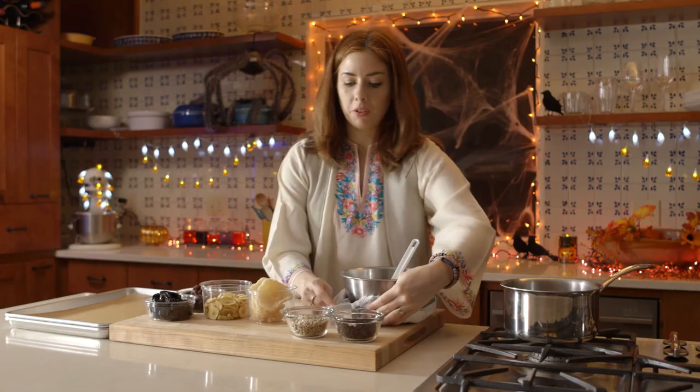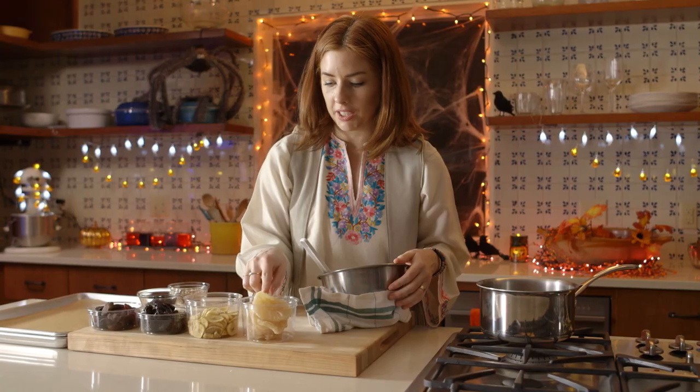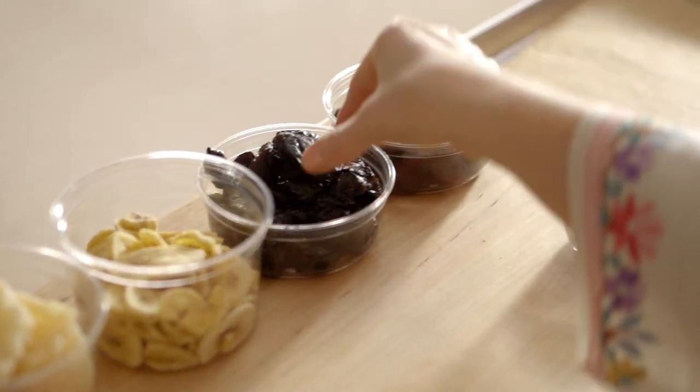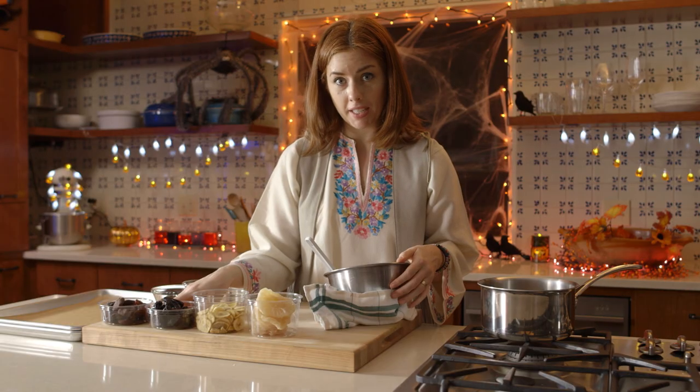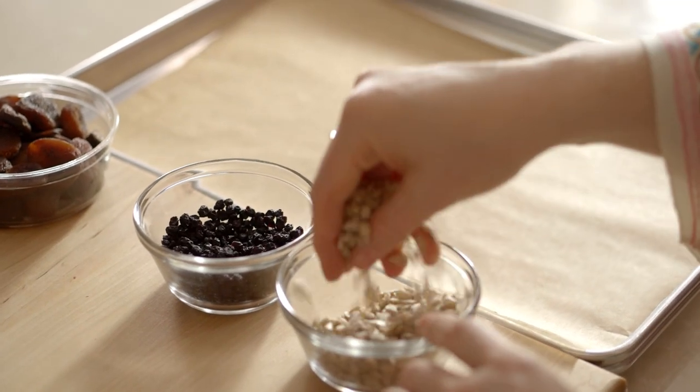The fun thing here is that you can sort of raid the bulk aisle and get whatever you're in the mood for. Today I have dried pineapple slices, which are extra cool-looking ghosts, banana chips, prunes, and dried apricots. I also have dried blueberries and sunflower seeds for eyes.